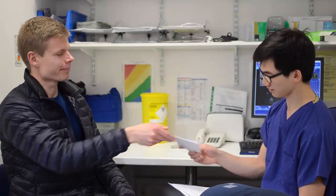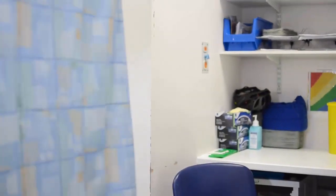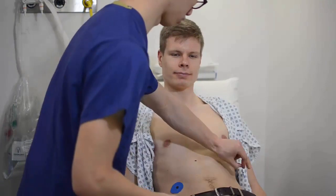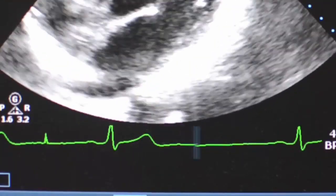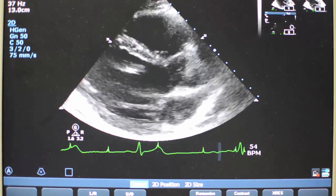Let us know what medication you're taking. Depending on the type of echo, we may need to alter some of it temporarily. You'll need to remove the clothing on your chest and wear a gown. You'll get some stickers placed on you so we can detect your heart's electricity signal, or ECG. This helps the echo machine get well-timed pictures.